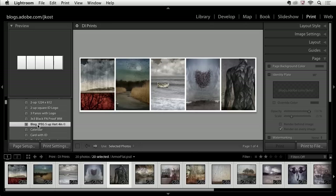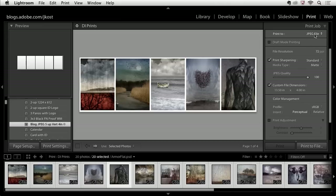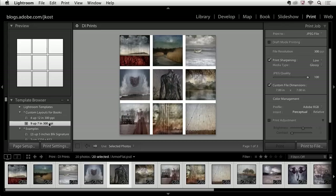Here's a template I created for my blog. In the print job area, you'll notice I'm printing to a JPEG file. You can use the print module not only to print to a printer, but also to print to a JPEG to send to a color lab. You could print an image at 12 by 12 — the same dimensions as the book module — and import that printed JPEG right into the book module. I have a 'custom layouts for books' template where I could print three by three images to a JPEG, import that into Lightroom, and use it as a single image in my book module.